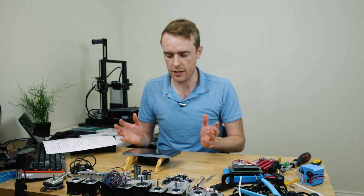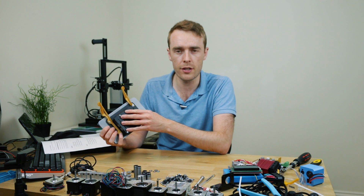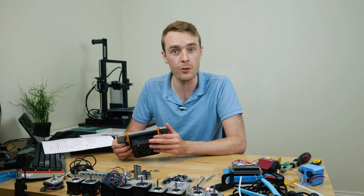Hello everyone, my name is Adam and welcome back to the channel. This week I've printed an enclosure for a Raspberry Pi 3 official touch screen with some mounting points as well. So let's take a closer look.